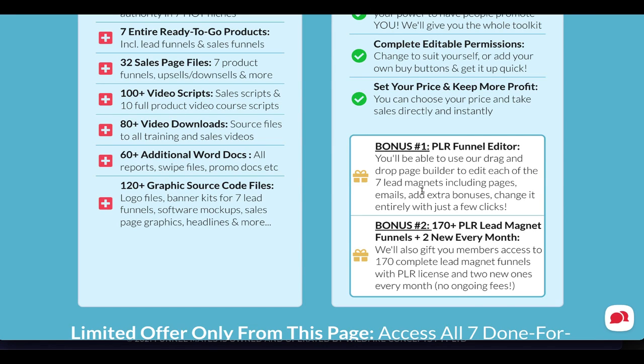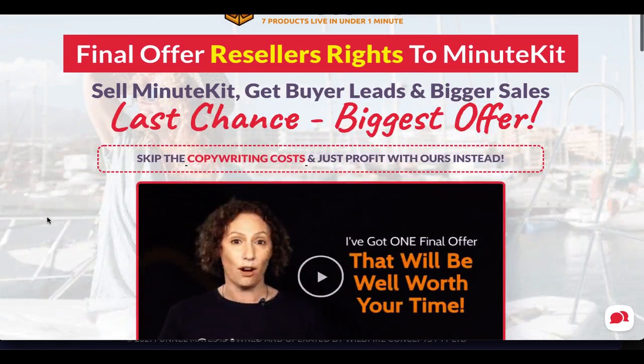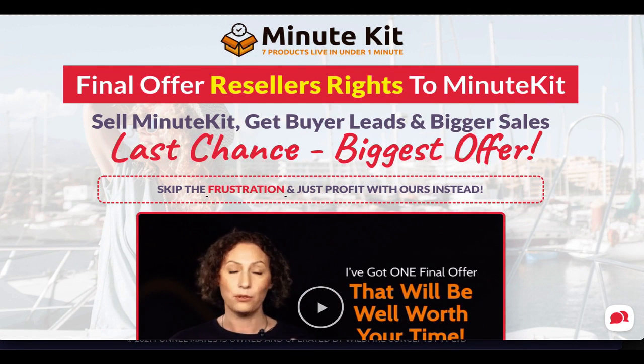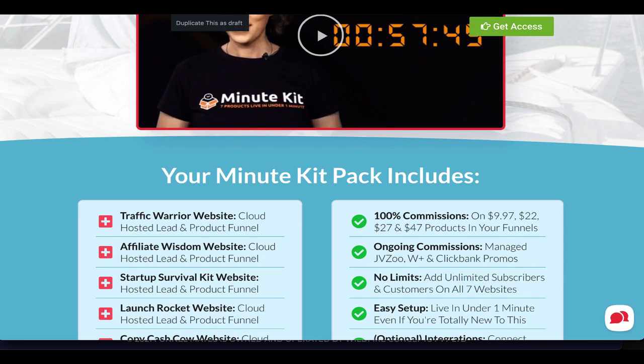We're going to do one more thing for bundle members — we're also giving you reseller rights to the actual Minute Kit funnel itself, with 100% commissions on all items except the paid traffic ones. For paid traffic services you'll get 10%, since we have to pay for the traffic. We'll give you a reseller funnel kit with follow-up emails promoting Minute Kit with your link, plus a full promotional kit with banners, swipes, and everything — all included as part of this bundle.